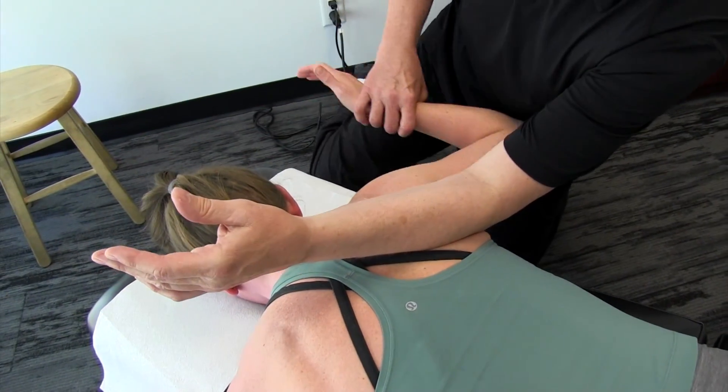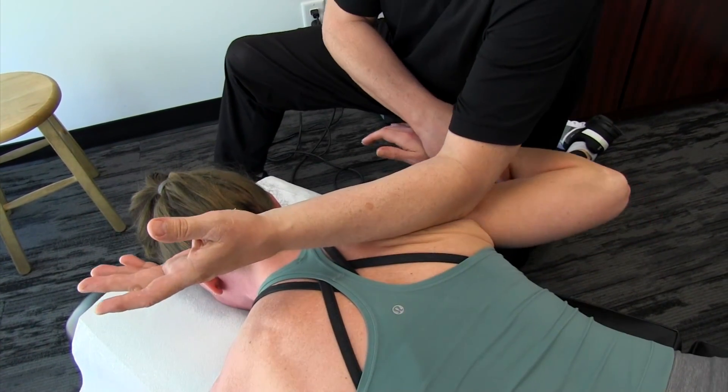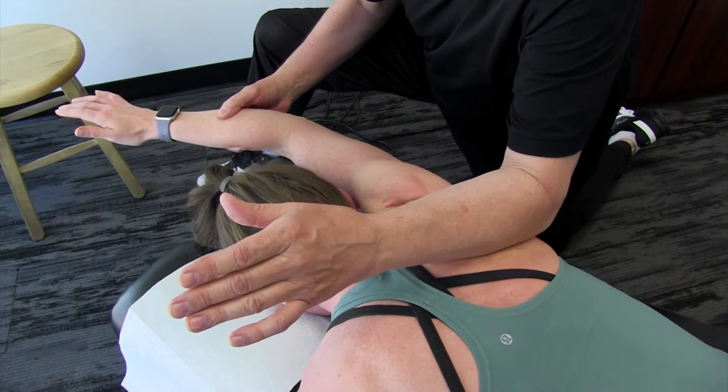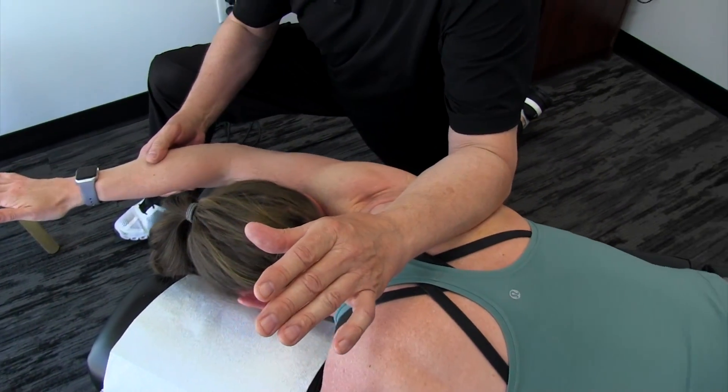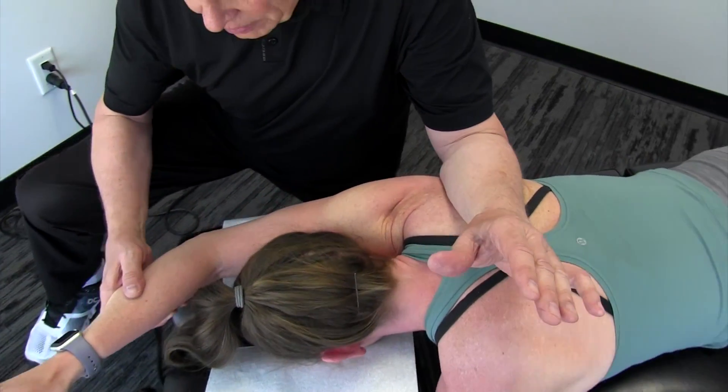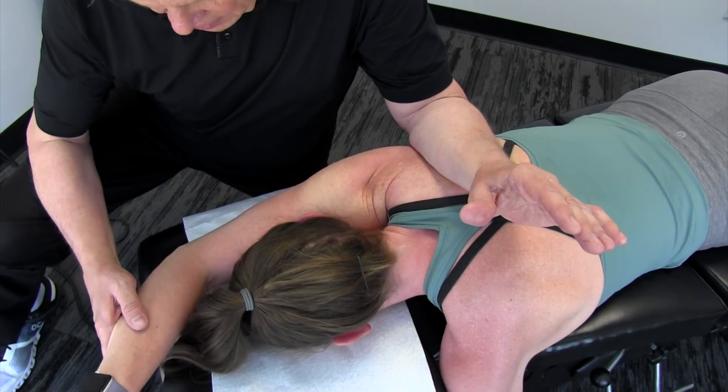Now bring this back and let's go across — reaching up and across — and then really bring your arm into pronation and back.